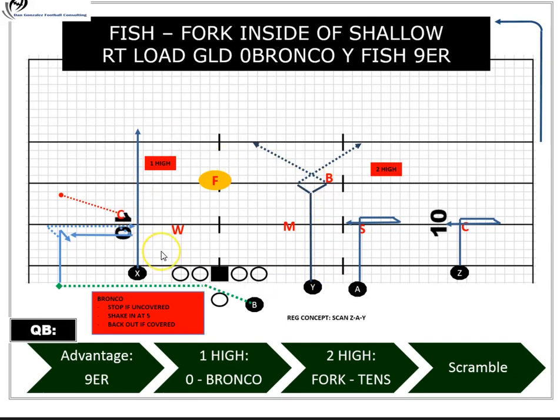This setup shows some research and development components — we're adding different elements that have already been introduced and putting them together, so the video won't show the exact combination but something very closely resembling it. Here we have the X in a reduced split and we're going to motion the running back to become an outside receiver.